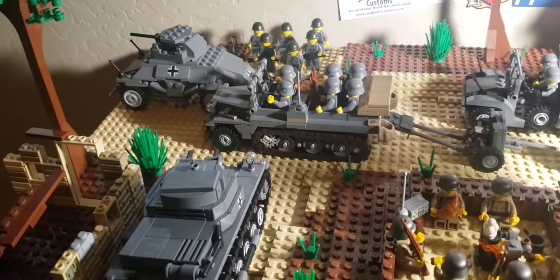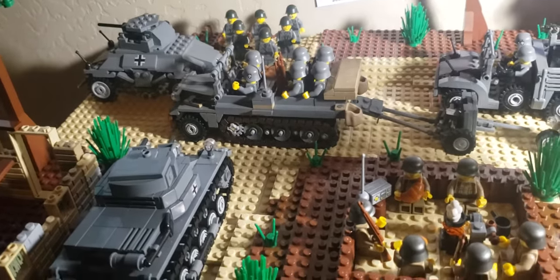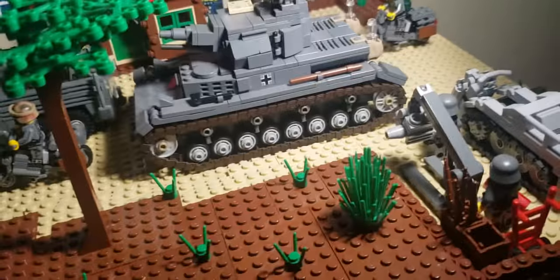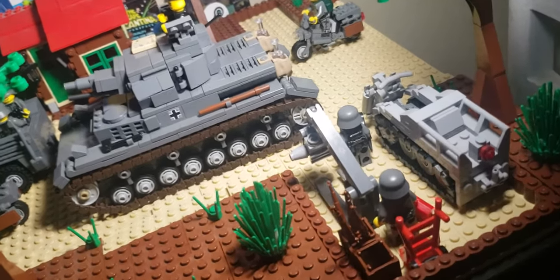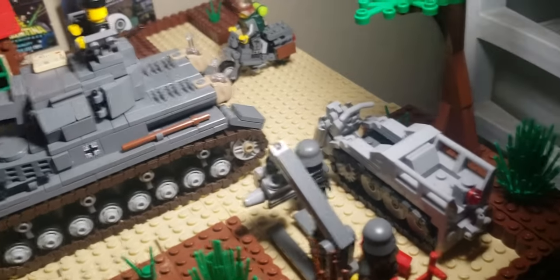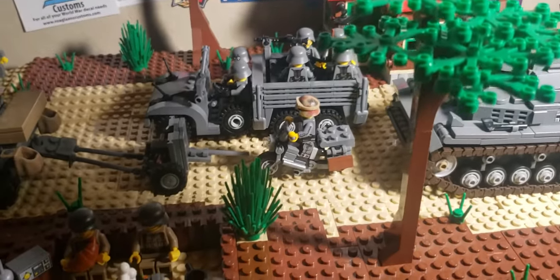We've also got an armored car, a SDK FZ-10 — already did a review on that. I did a review on all of these kits, really. If you care enough to look, you'll find them. We've got a little bit of a stopping area here with a couple of German soldiers — judging by the engine hoist, probably repairing this Kettenkrad, or SDK FZ-2, if you care enough to call it that.